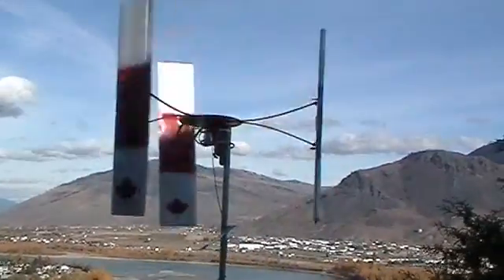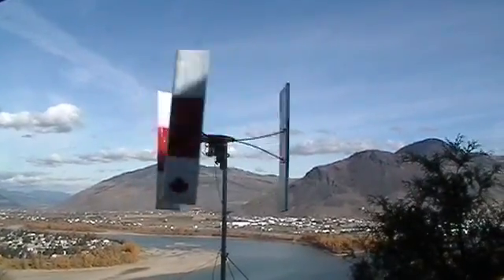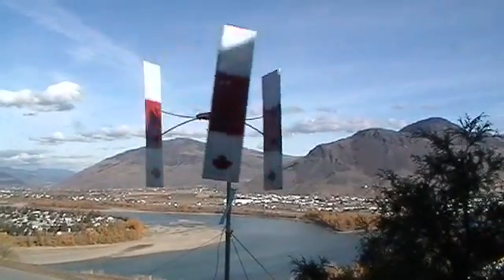I had to detune them to take that last picture so you could see what the paint pattern is. There's with the blades set at the proper angle.